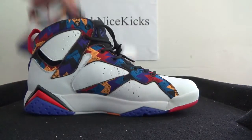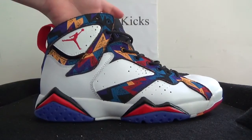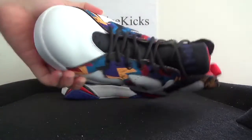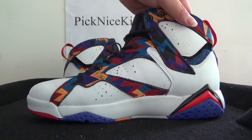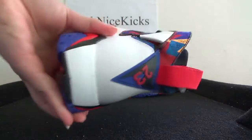Now let's quickly check another shoe. You can see this side, front, inner side.